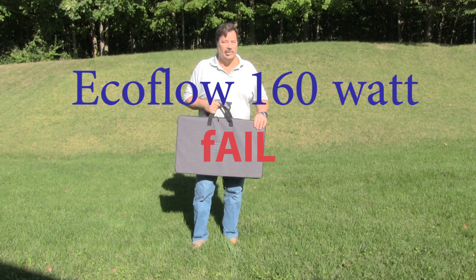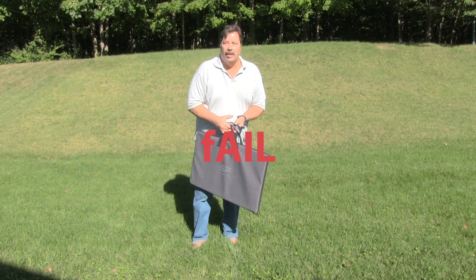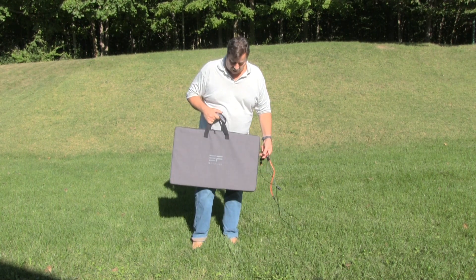Welcome to the EcoFlow 160 solar panel test. We'll set this up and see what kind of power we can get out of it.